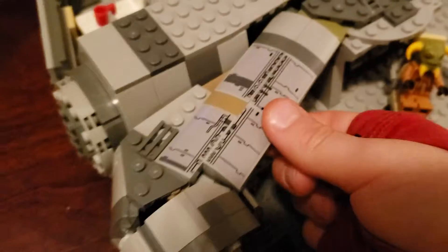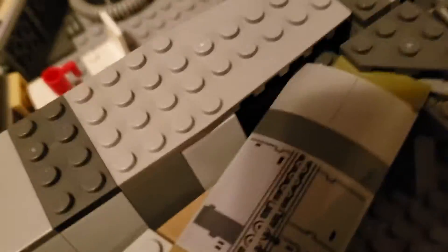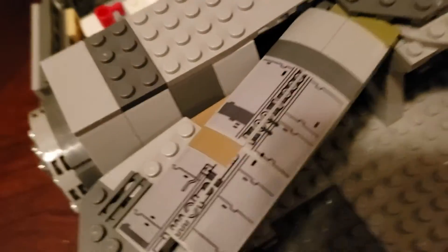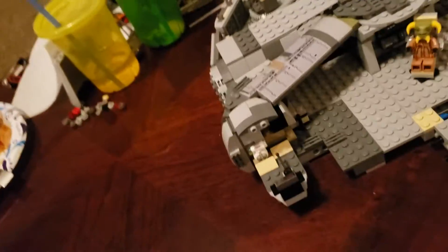This thing used to swivel but now it's just stuck in place. The gunning mechanism and down here... that's supposed to be the place where you put the minifigs through the little hole, but you kind of can't really see it because that's in the way.